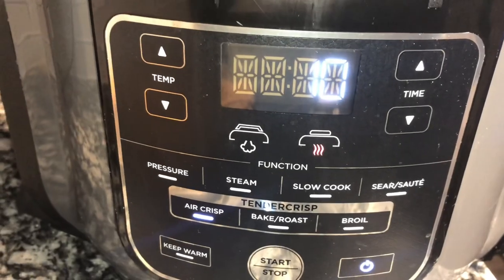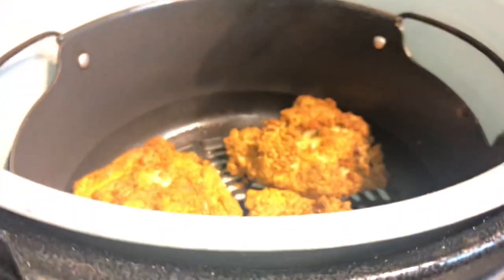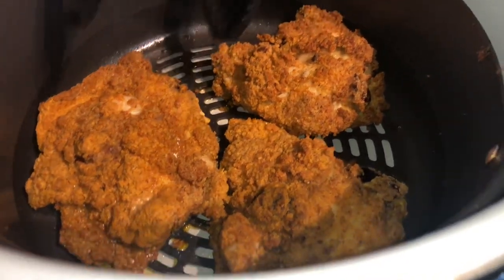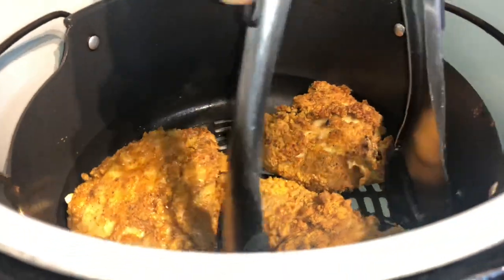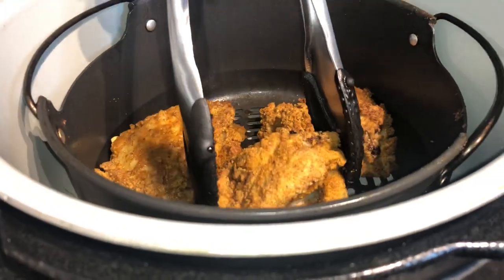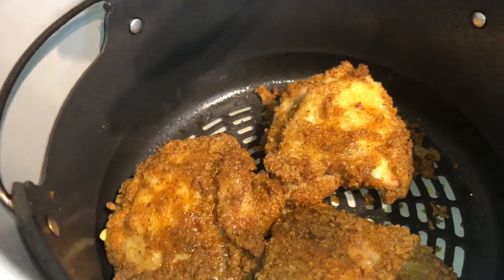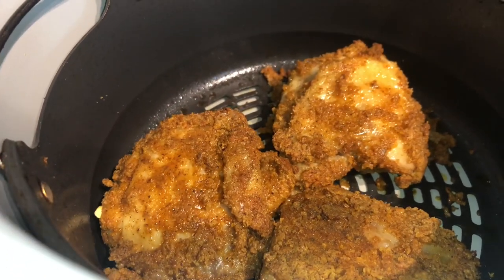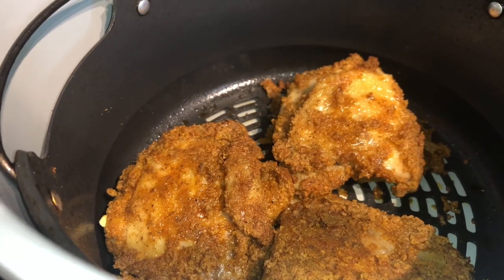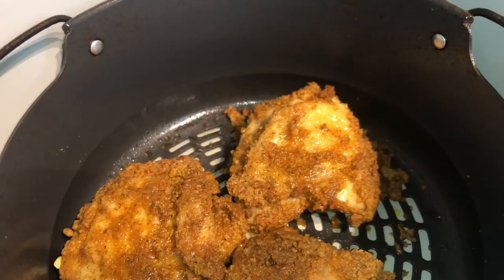We're halfway through — down to 10 minutes. We're going to flip the chicken over. As you can see, this is how the side looks after 10 minutes — you can tell it's already getting crispy. These thighs and this coating are crispy. Be careful flipping — a piece of my skin came off. It's flipped over now. We're going to close it and cook for 10 more minutes, then check the temperature according to the package instructions.